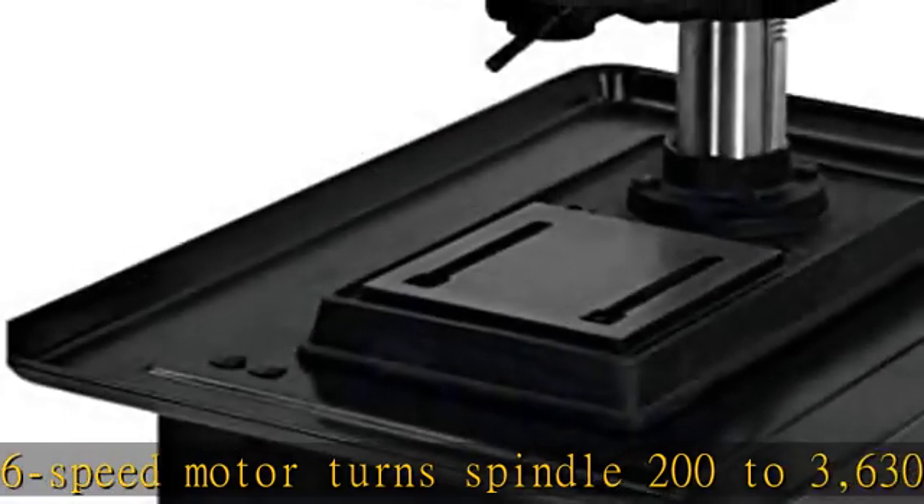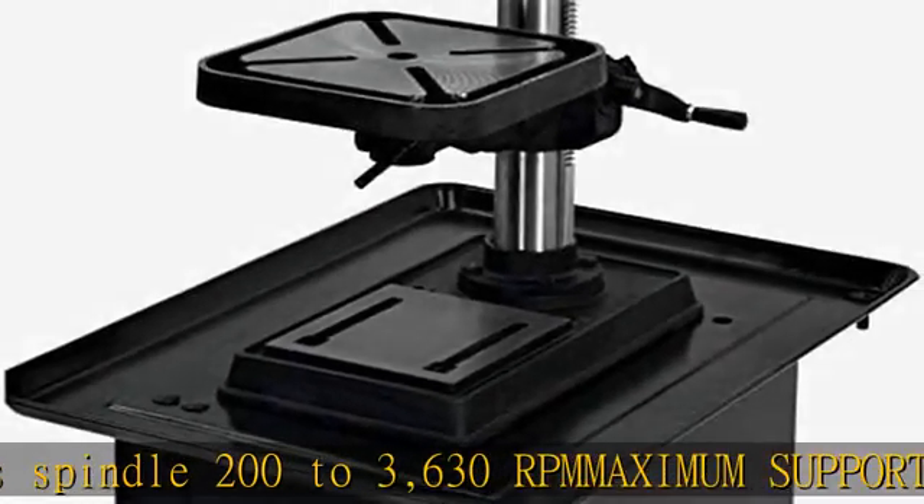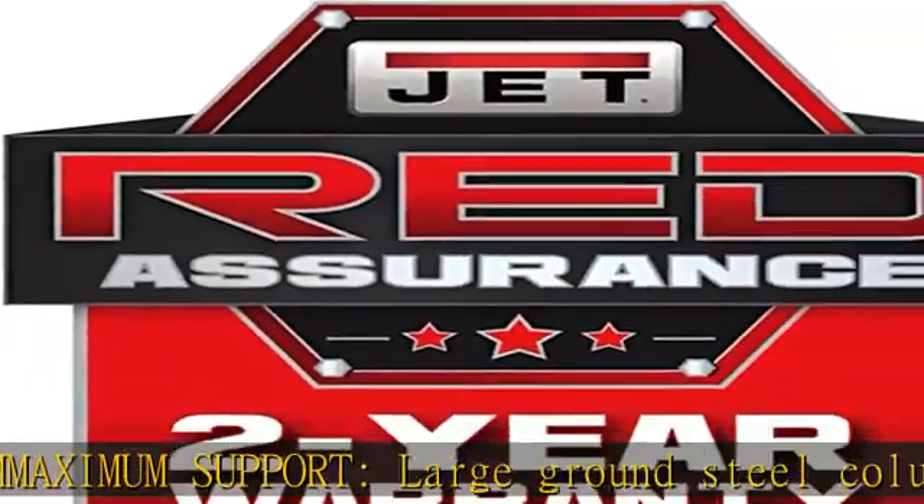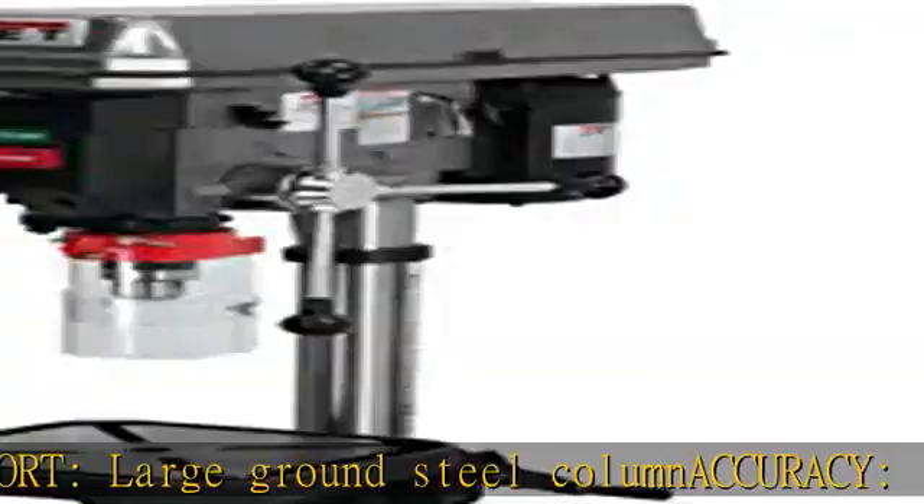Maximum support. Large ground steel column accuracy. 1-7/8 inch diameter quill travels 3-1/8 inches for deep hole applications, added safety. Telescoping spindle guard precision.